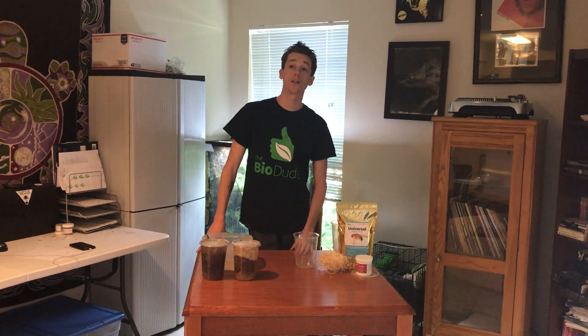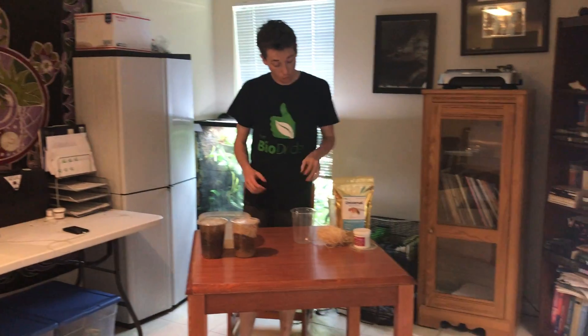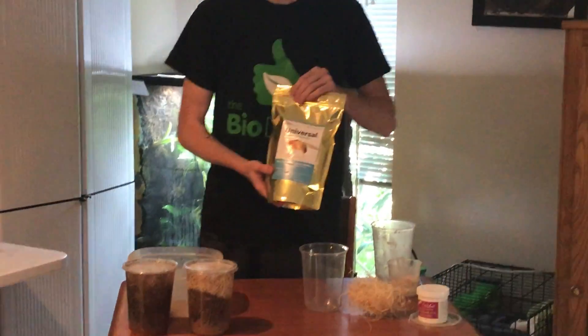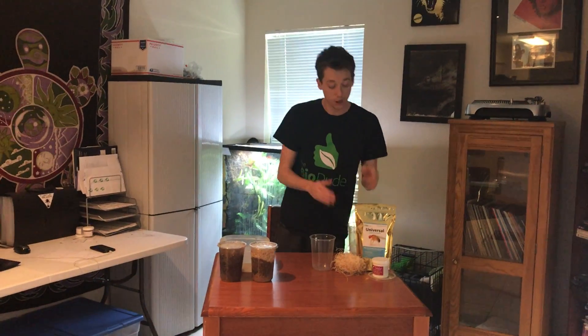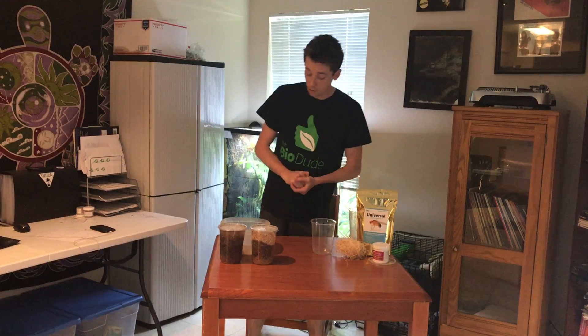Hey guys, it's Josh Halter from The Bio Dude. You can visit my website thebiodude.com and find me on Facebook and Instagram. Definitely subscribe on YouTube. Today I'm going to go over my Bio Dude Universal Hybrid Fruit Fly Media, talk about what makes it unique, how to use it, and how to dust your fruit flies when feeding poison dart frogs, mantellas, and other small reptiles or insects that need fruit flies.